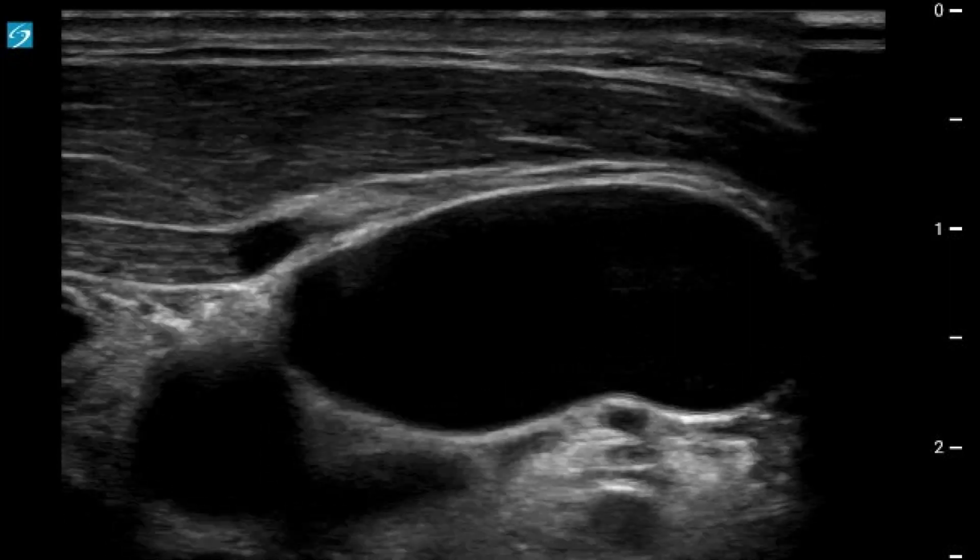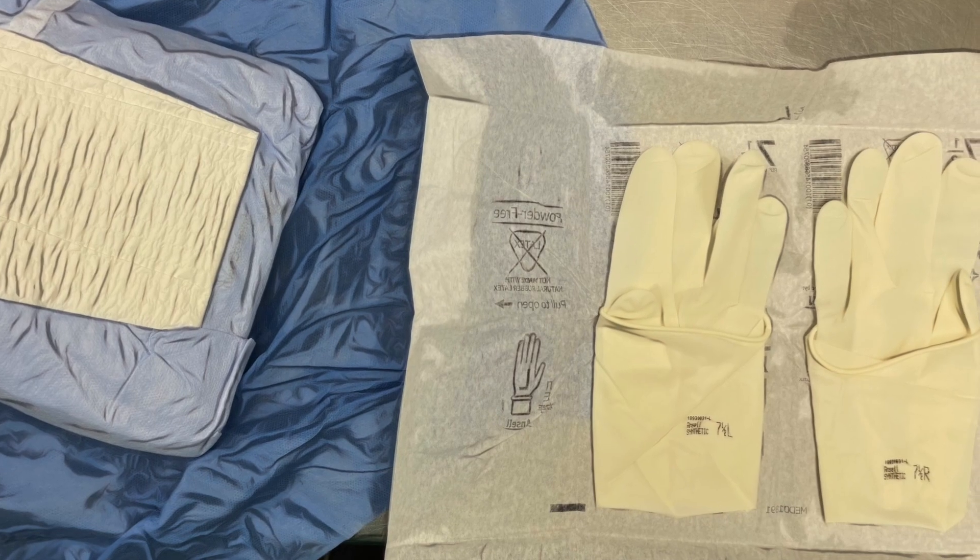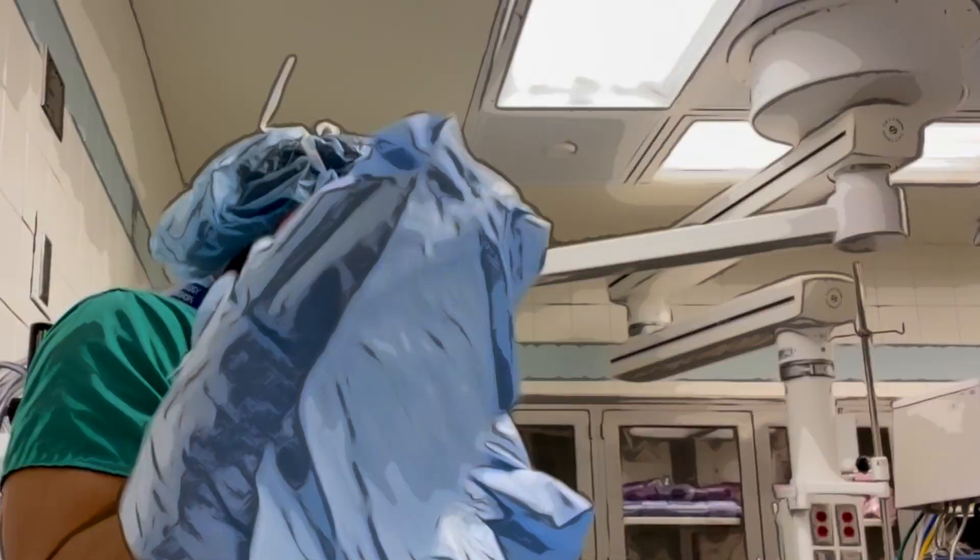If no surprises, I prep the neck and as it dries, I carefully open my gown and gloves. I go scrub, I gown, and I glove.